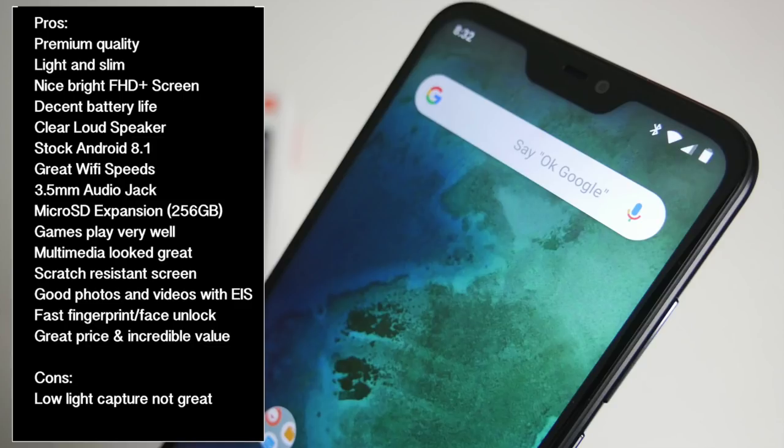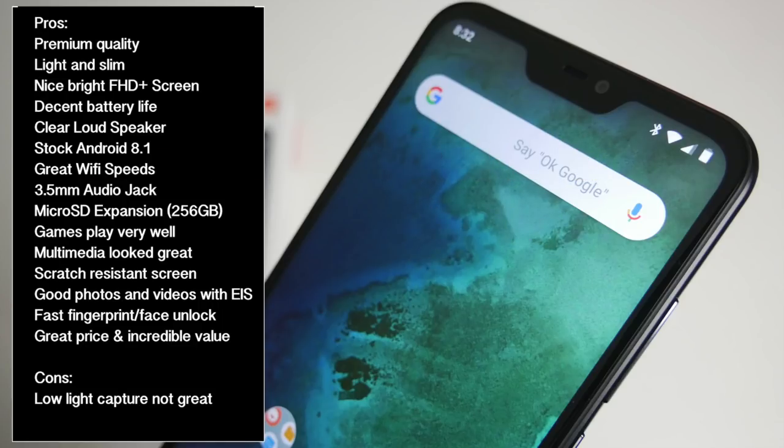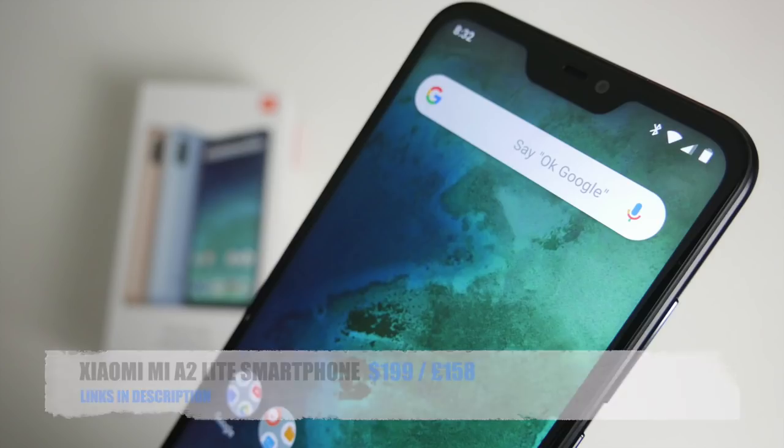I don't know how Xiaomi does it — how can they offer such a device for that price? Just grab this deal with two hands, as this smartphone is currently selling for a ridiculous $169 US dollars and it could easily sell for $300 and still be worth every penny. I will leave the links in the description so you guys can check this amazing device out, and if you like it you can of course go ahead and pick one up for yourself. Thank you so much for watching and I hope you all have a brilliant day. See you in the next one guys.